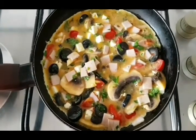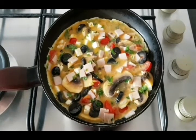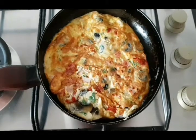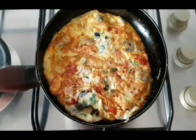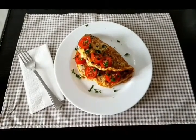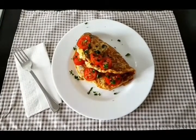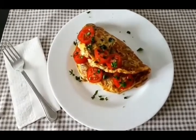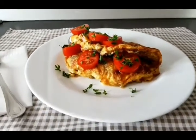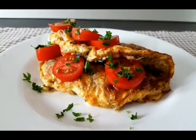Lăsăm omleta să se facă bine pe ambele părți, să fie rumenită, iar apoi o servim. Nu uitați să vă abonați în continuare la canalul meu de YouTube dacă vă plac rețetele mele. Pe curând!